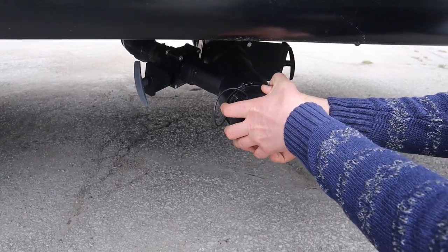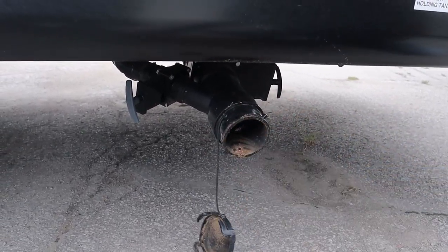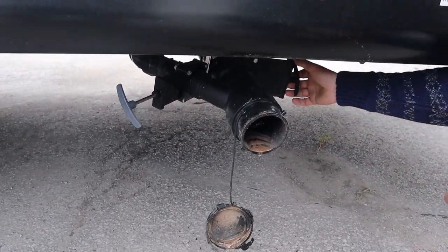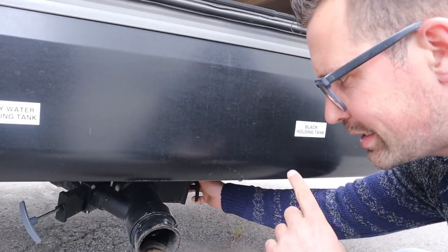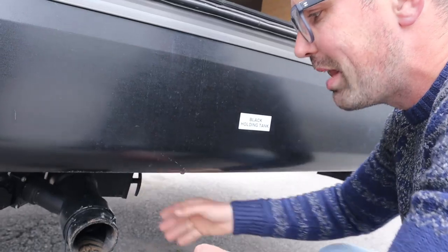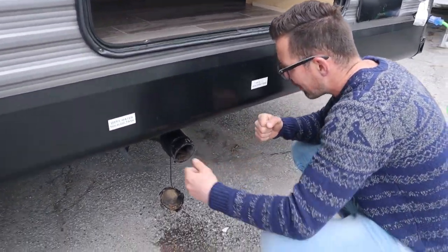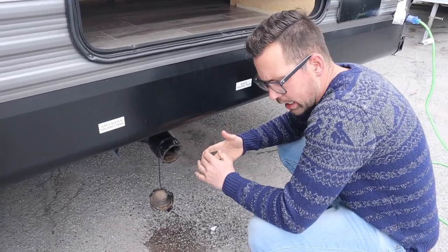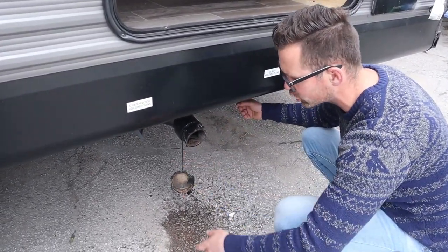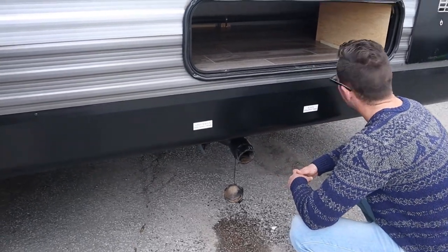When you have sewer at the site, hook up a hose and twist it into the ground connection. You can leave your gray water valve open, but you must keep your black water valve closed — let the solids and liquids build up together in the tank. Once the tank is full or the week is over, close the gray, open the black, and it'll flush all at once. If you leave the black open, the liquids run out and the solids build up at the bottom. At a dump station, pull the black water first, let it run, then close it and open the gray.